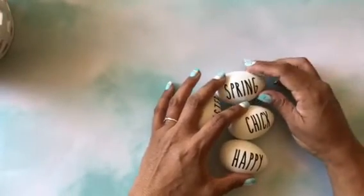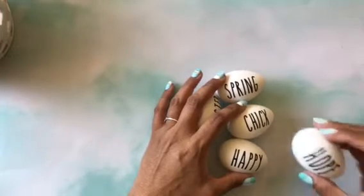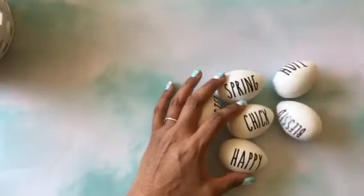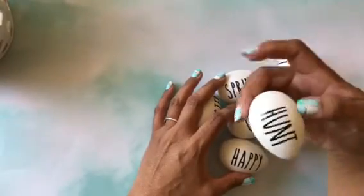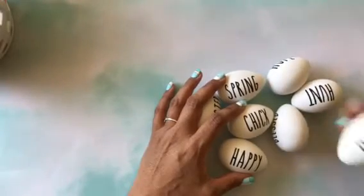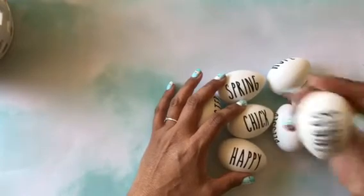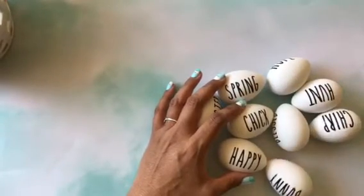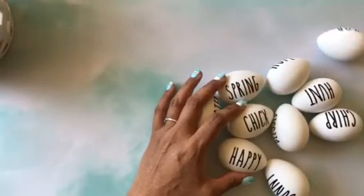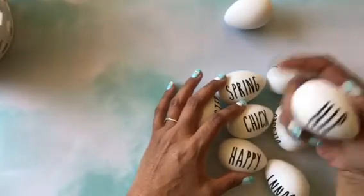I just thought they were so pretty and to me they look just like Rae Dunn. And then the other words are: hope, blessed, hunt, chirp, bunny, hop, peep, and hip.